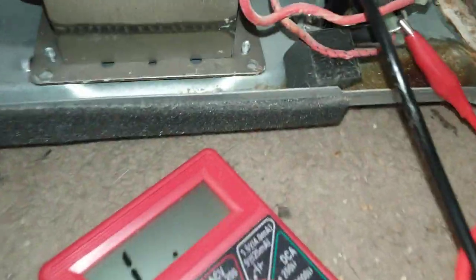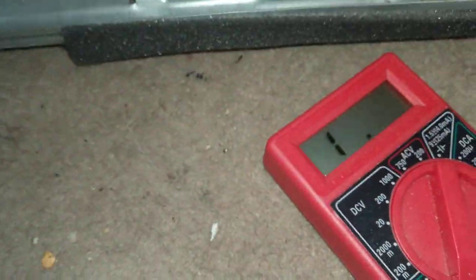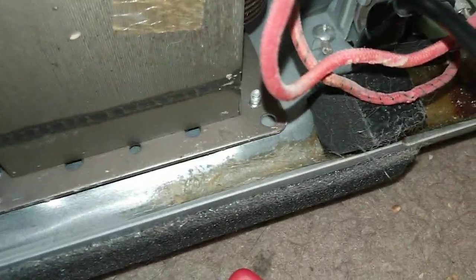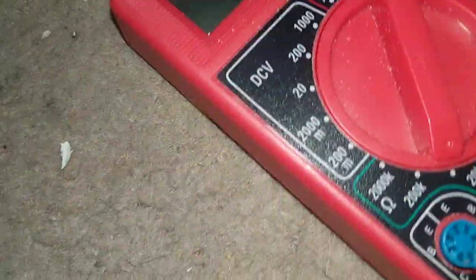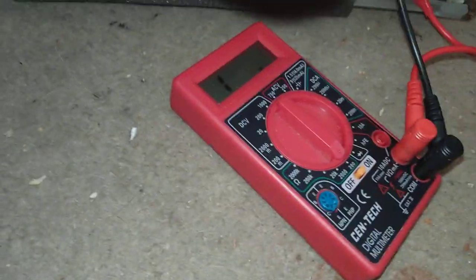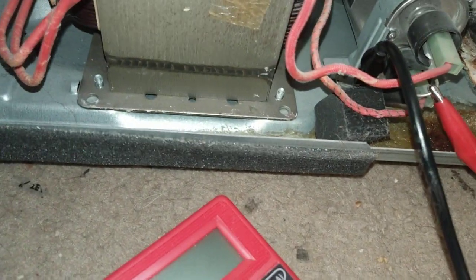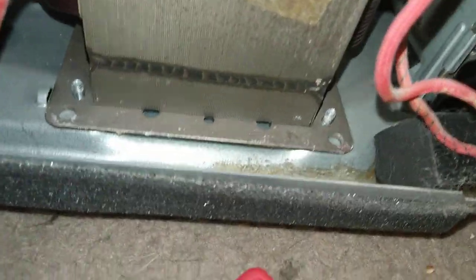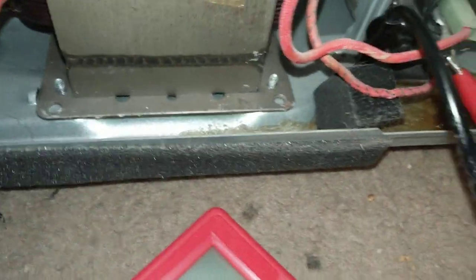I've got the meter hooked up to the diode and I'm getting nothing. I put it at 20k and I'm not getting a reading. On the 200 low setting — nothing. The diode has failed. It says to put it on the cathode side, which is the side to ground because it's grounded to the chassis. So it needs a new diode.